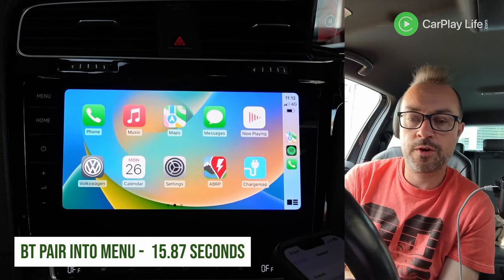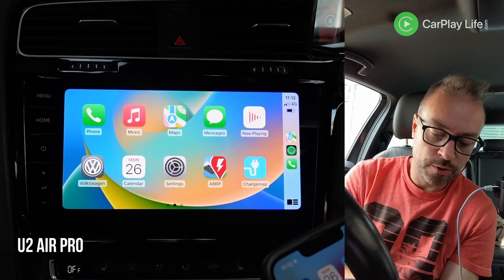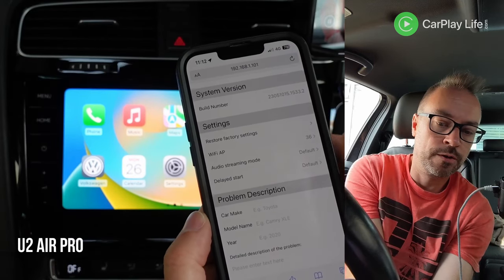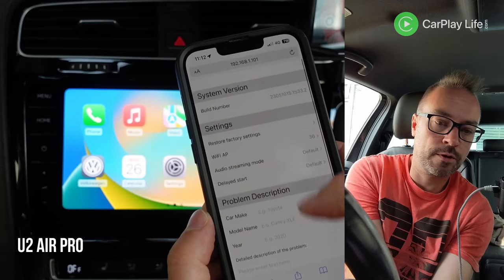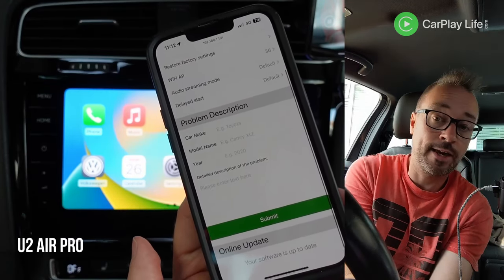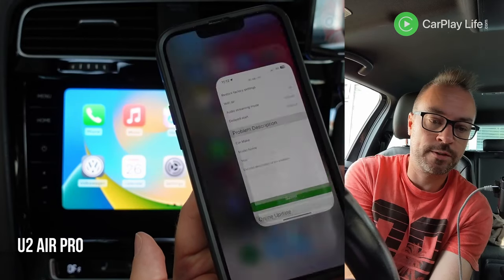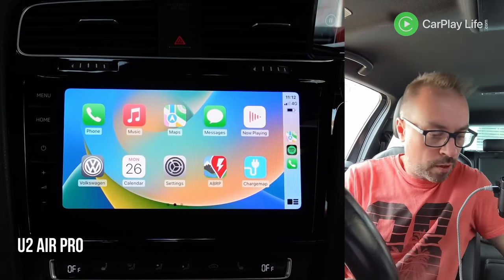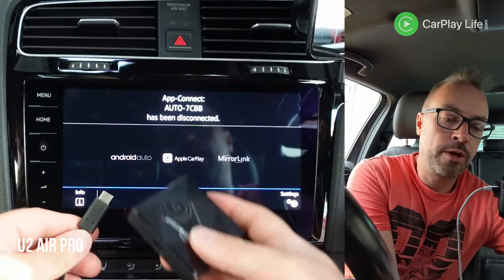It stayed on the home screen which is quite good. Let's go to the IP config menu and refresh — we're running the same settings and same IP config menu as the Air. There's no updates, so we'll put that away. We'll unplug this and then plug it from fresh.